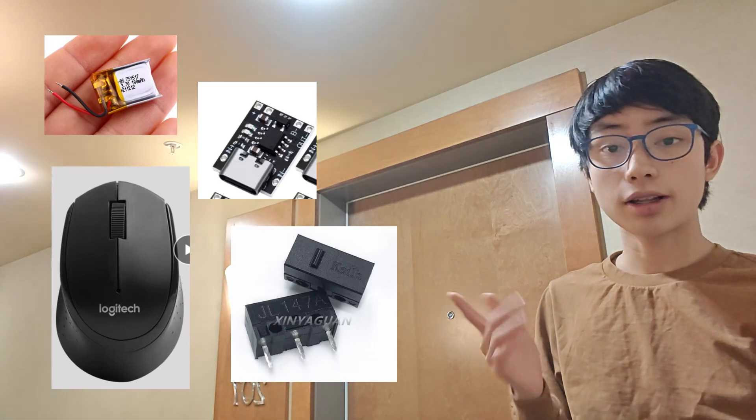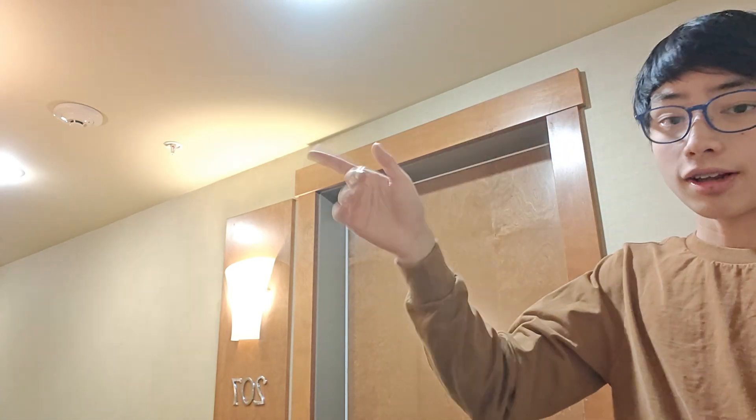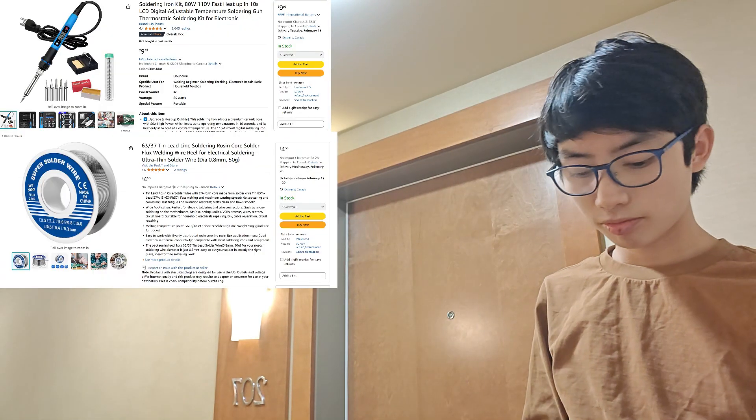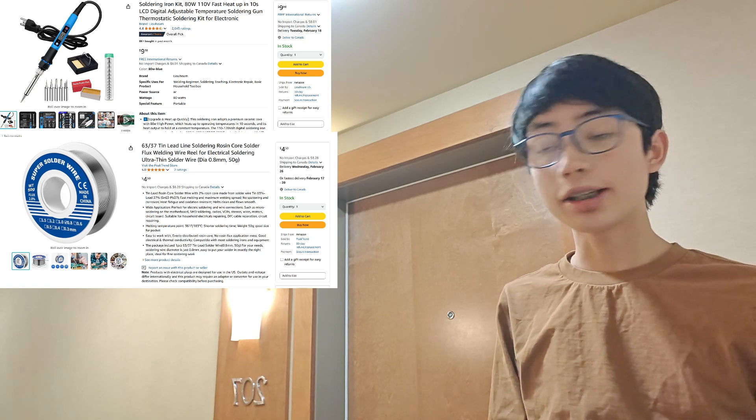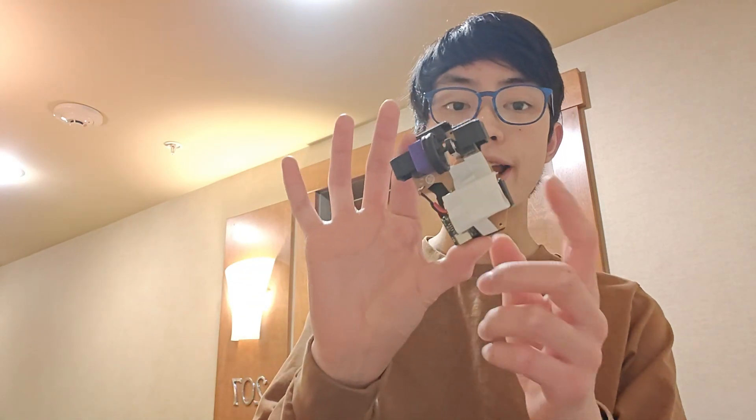So let's talk about how you can make your own. First, you need all those parts I brought up earlier, but you also need a few other things. You need a soldering iron, you need solder, and you need a 3D printer — well, that's a pretty big one. Your 3D printer doesn't have to be good. Pretty much any 3D printer should work as it's a very simple design.